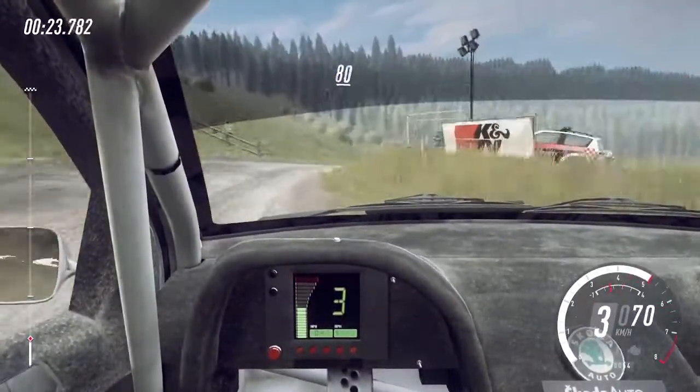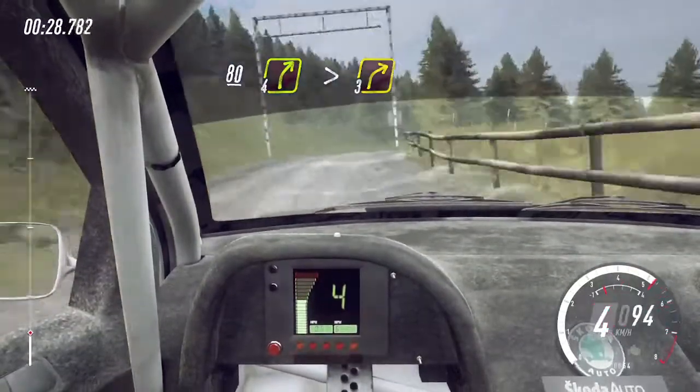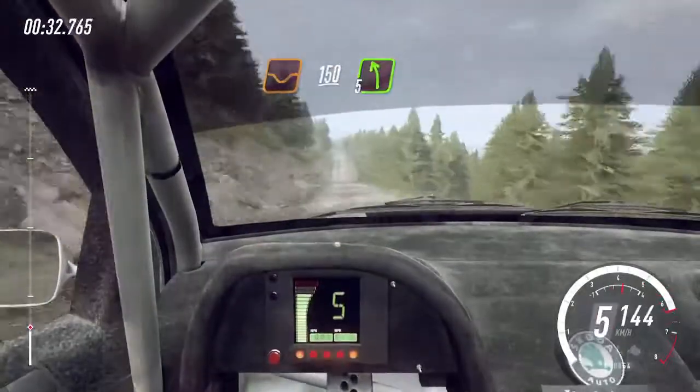80 through gate, 4 right of a crest, tightens 3. 150, over dip, 5 left of a crest long.